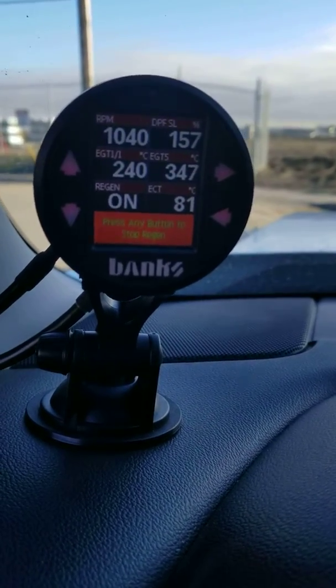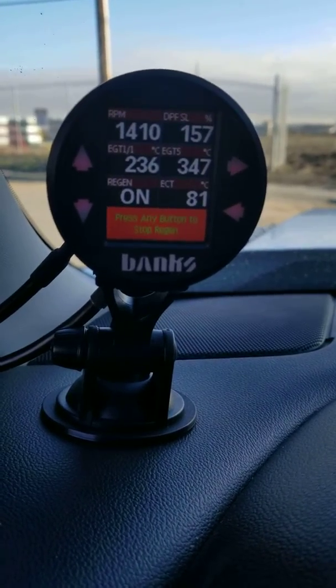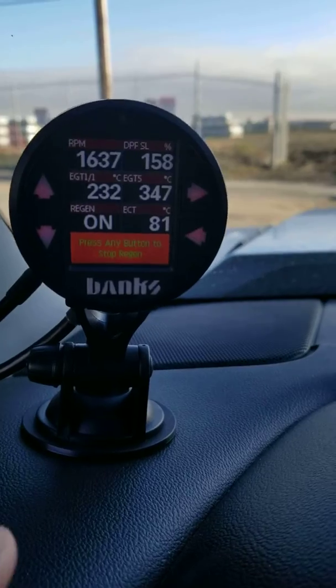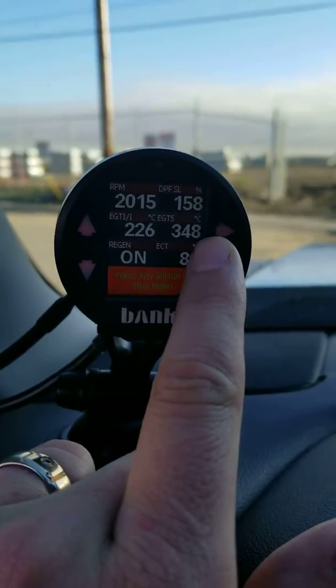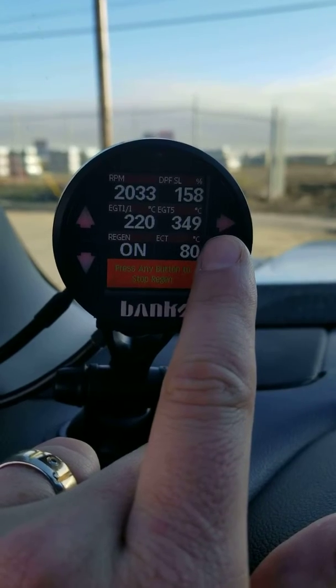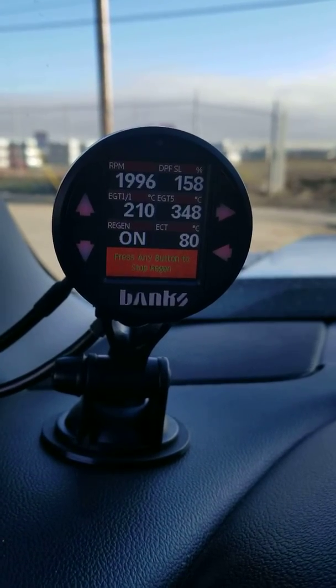Your truck is going to sound like a jet for the next 10 to 15 minutes. As you can see, my DPF soot level here was 158. By the time this regen is done it'll probably bring me down to 15 to 25.